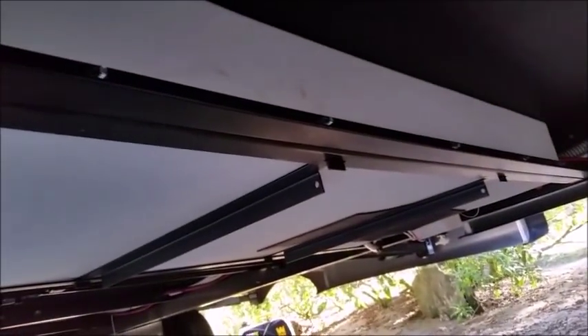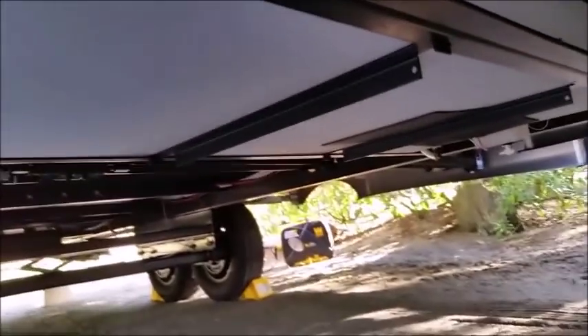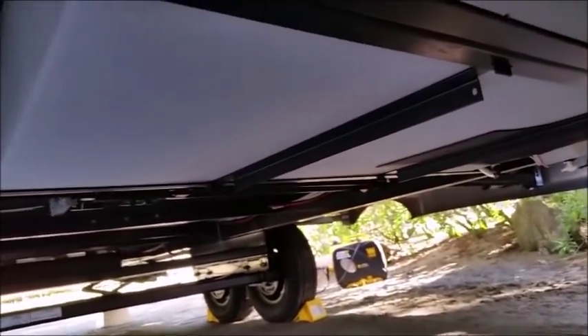I recommend people go underneath their trailer and look at what's under there, because you never know what you're going to find. Also, check your wires and make sure they're all strapped up well.